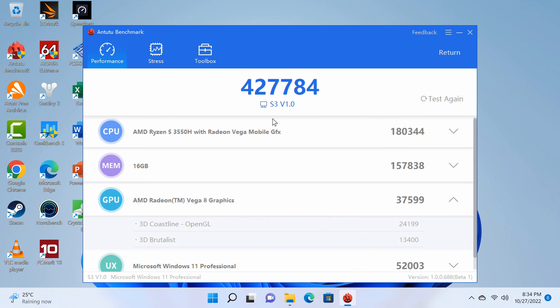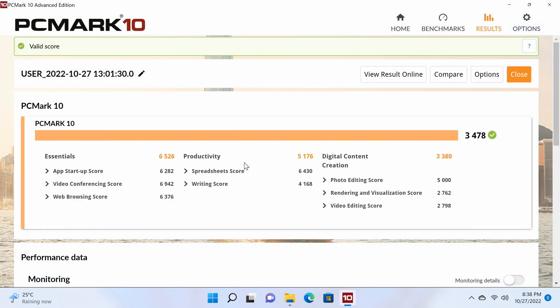For comprehensive testing, it scored 427,784 in the PC version of the AnTuTu benchmark, and 3478 in the PCMark 10 comprehensive benchmark. With these benchmarks, let's now see where it places on the chart.